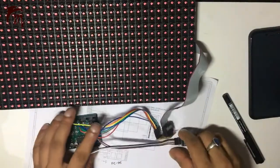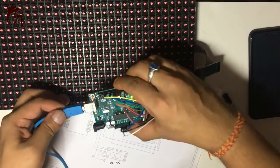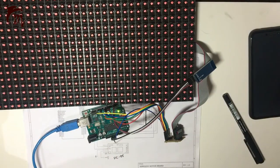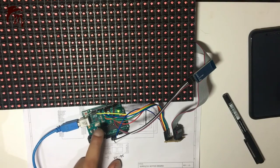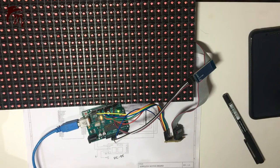Now let's connect our USB cable to the computer. Open your program, then go to Tools and select your board. I am using Arduino Uno, so I'm selecting Arduino Uno from the board menu, and selecting the correct port. Then upload the code. It's compiling — it will take a few seconds. Now it's uploading. Done.